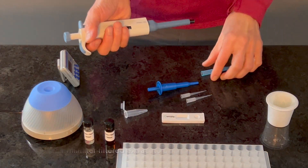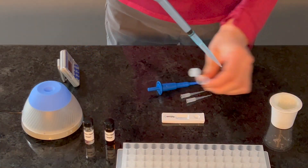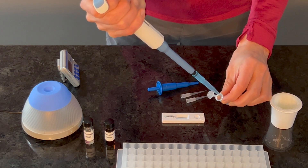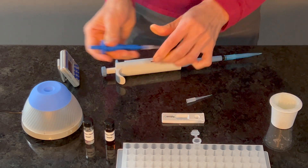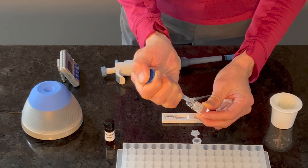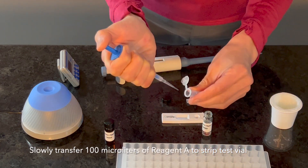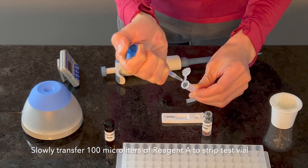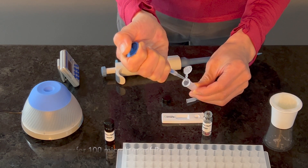Pipette 1 milliliter of filtered extract into a strip test vial, then add Reagent A to the same strip test vial containing the filtered sample. Reagent A is viscous, so pre-wetting the pipette tip is recommended with a slow and consistent delivery to ensure complete delivery of the reagent.